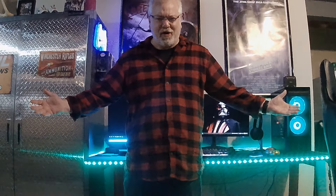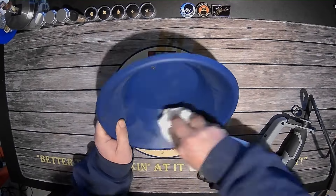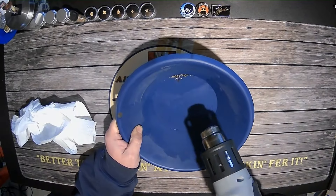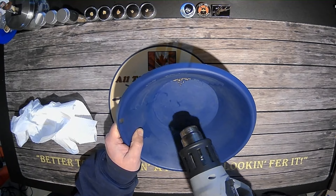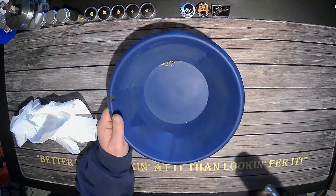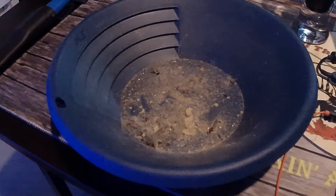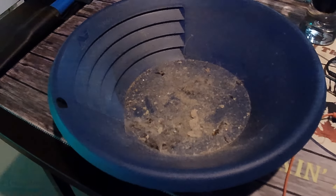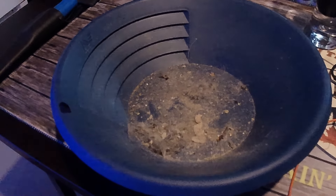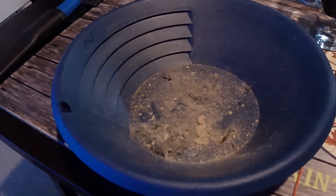How the heck could there be so much gold on this floor? Alright guys, we got everything back into place and the vacuum is emptied. I do not know where all this hair comes from, but it is definitely gross.